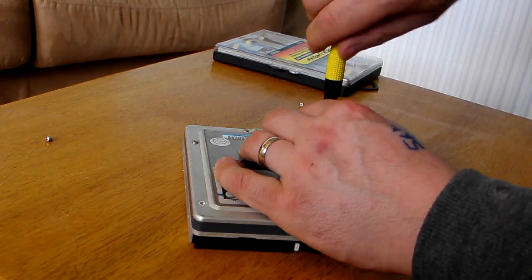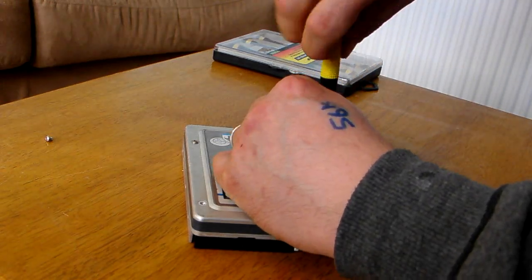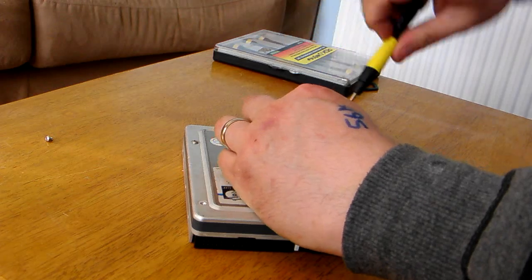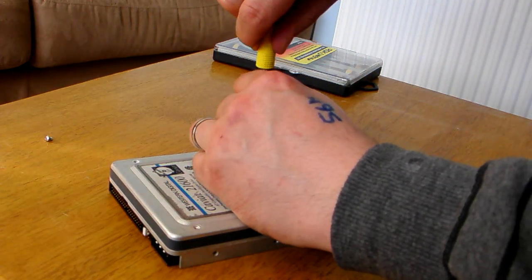This is all very exciting so far. That's three of the screws out. Make technology interesting, you know.